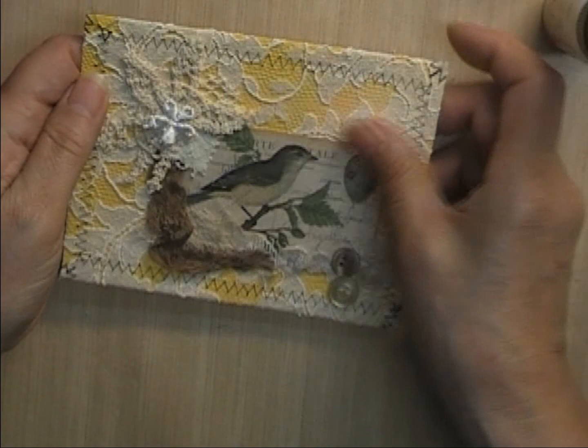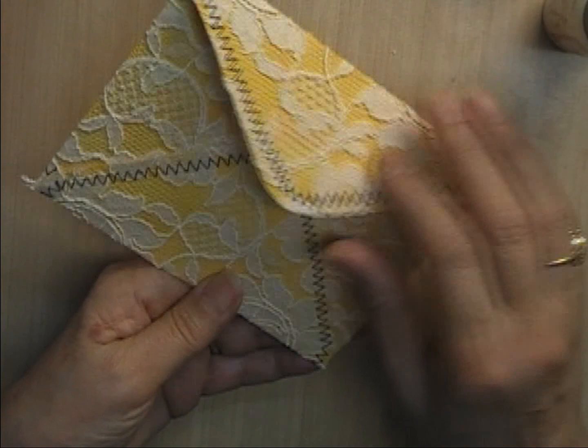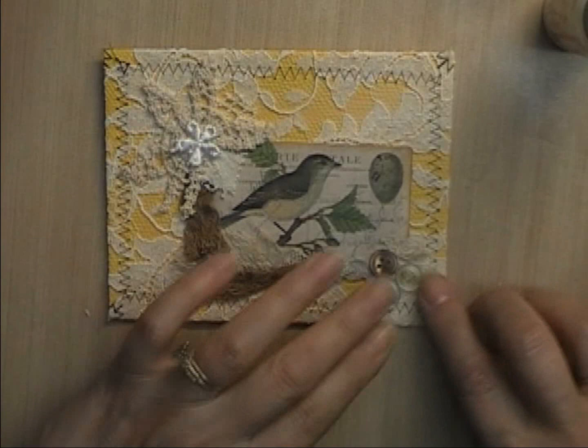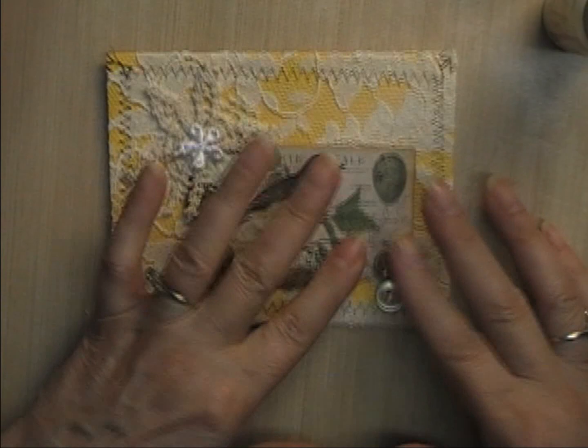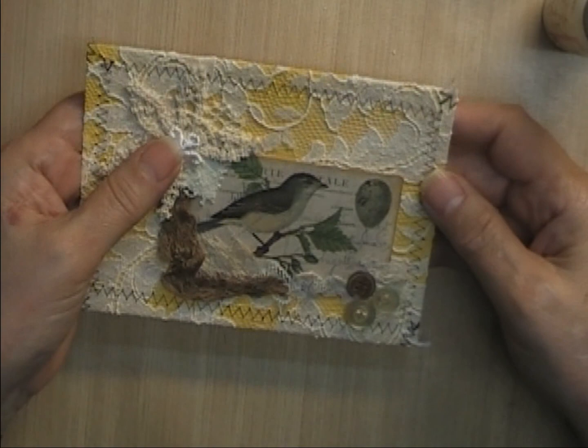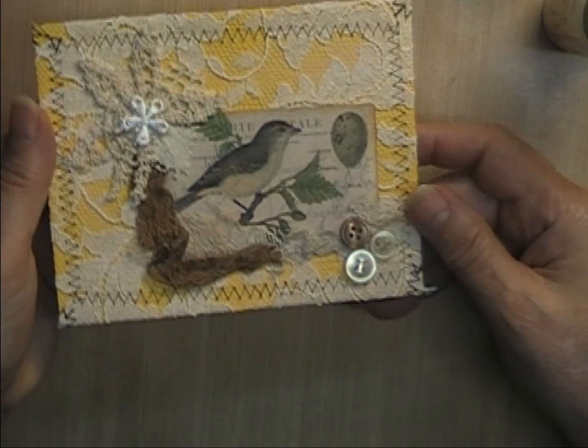Let's see — do I need anything else? Maybe something on the flap in the back? No, I think I'm going to leave it at that because I don't want it to be too bumpy. I'm going to keep pressing on this to make sure it's tied down securely. So there's the first element for my vintage linens junk journal — and my first craft-with-me.